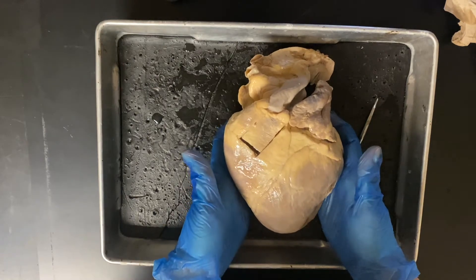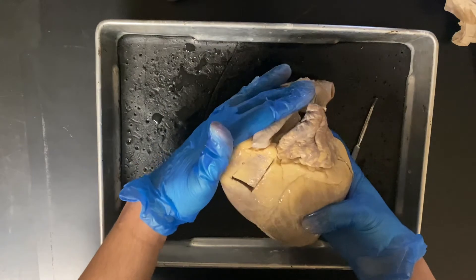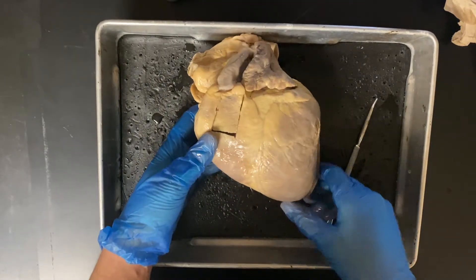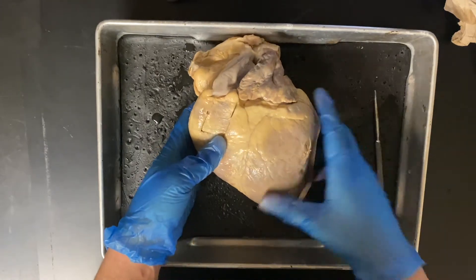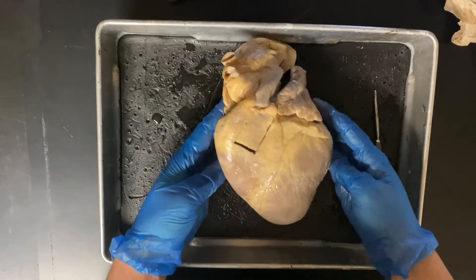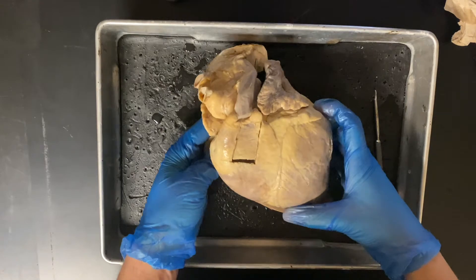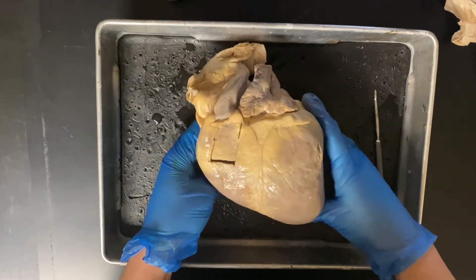We can also identify the base and apex. The base is going to be the superior portion of the heart, and the apex is going to be the inferior portion where that point comes at the bottom. Now let's go through some of the structures, especially those that have to do with the pathway of blood through the heart. I'll try to go in order and pick up some extra structures as we go along.